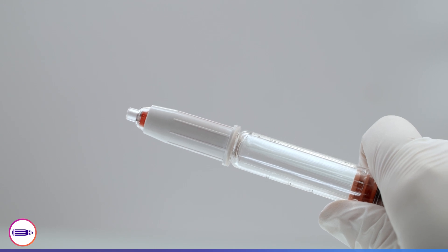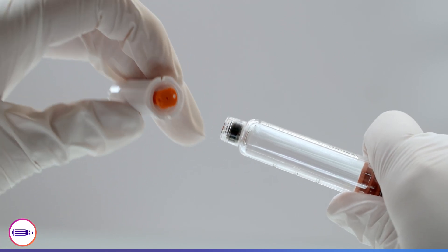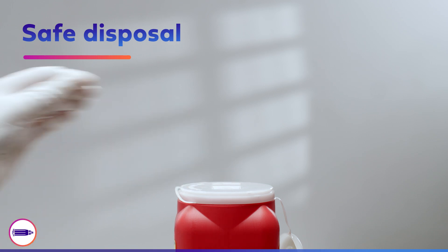The safety shield is now locked in place for your safety and the pen needle is safe to remove. Hold the white sleeve of the pen needle and twist it off. The pen connection end of the needle is now protected with an orange shield. Dispose of the pen needle in a sharps container.